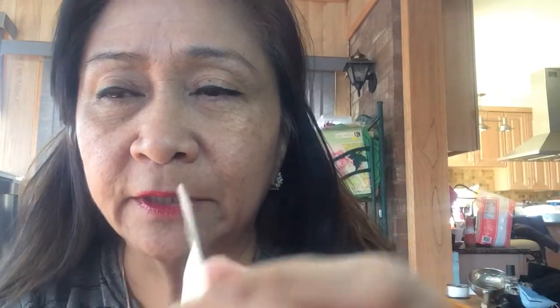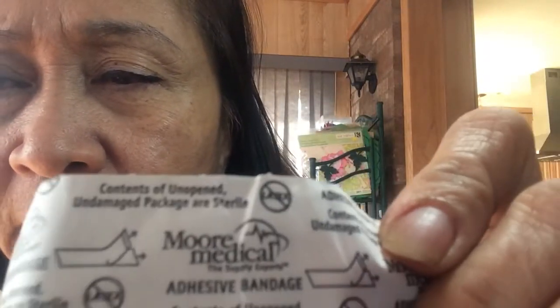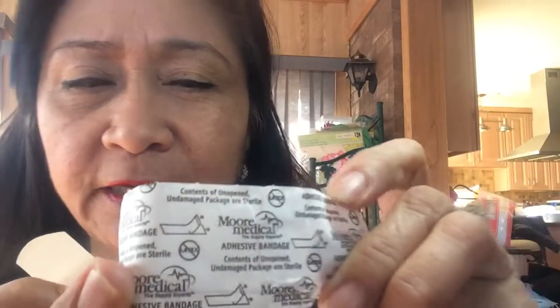If you pull out your regular band-aid, you can already see that the edge is shaped. The color I got is a light beige — you can get it in any color that suits your skin. Sometimes they come transparent. This one is made by More Medical because they're just the lightest tan or beige color, and it blends in well with your skin or becomes transparent.